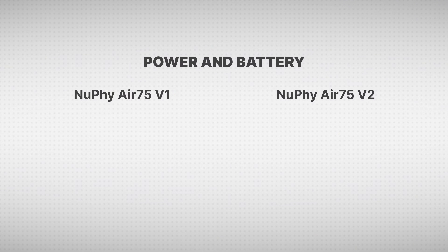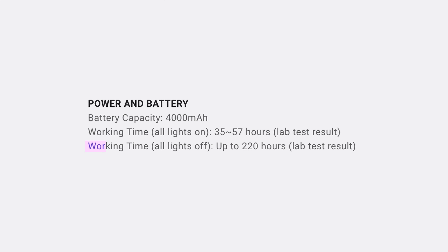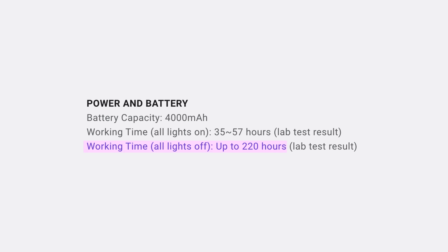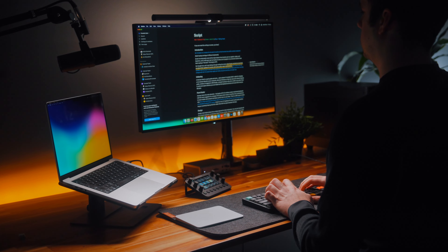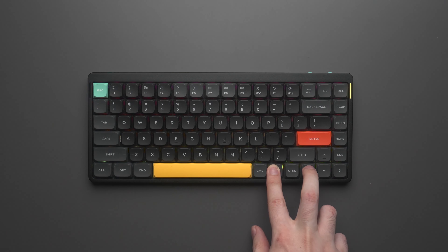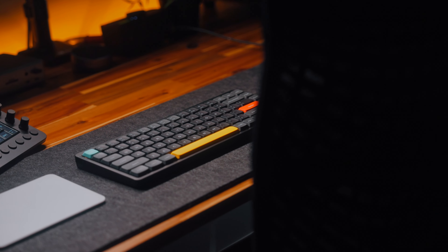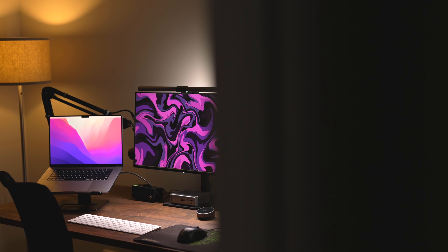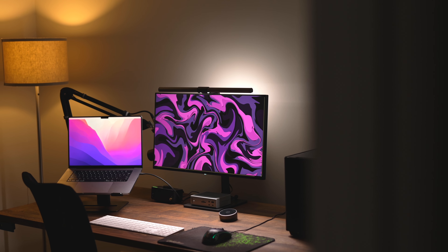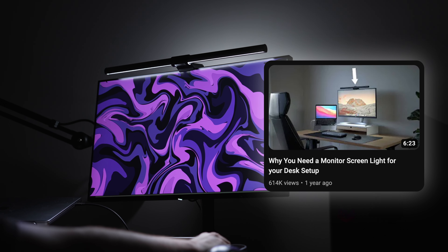Speaking of the battery, let's talk about the internals. The V2's battery is 60% larger than the V1, and Nuphy claims around 220 hours with the backlight off — about a month of battery life assuming you use the keyboard for 8 hours a day. With the backlight on it's much less, about a quarter of that, so personally I just keep the backlight off and use a monitor screen bar to light my desk and keyboard.